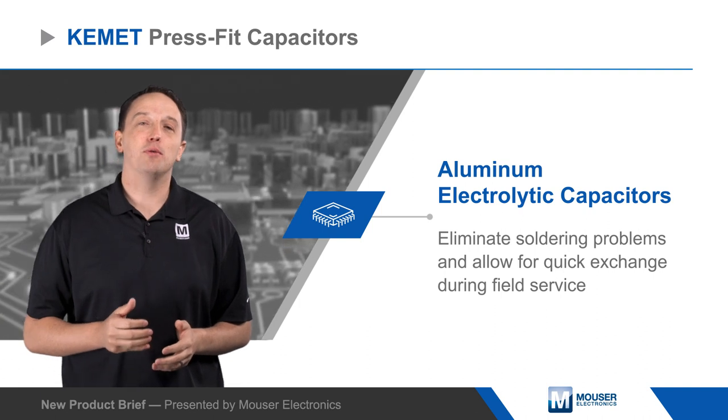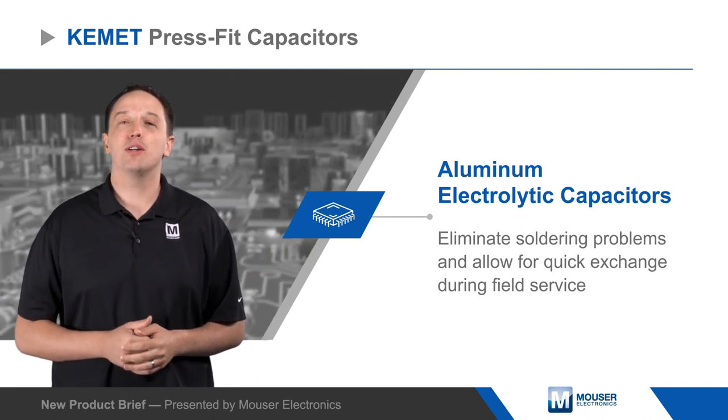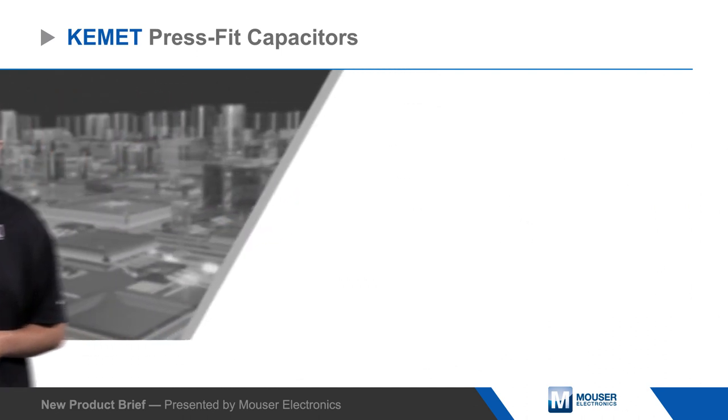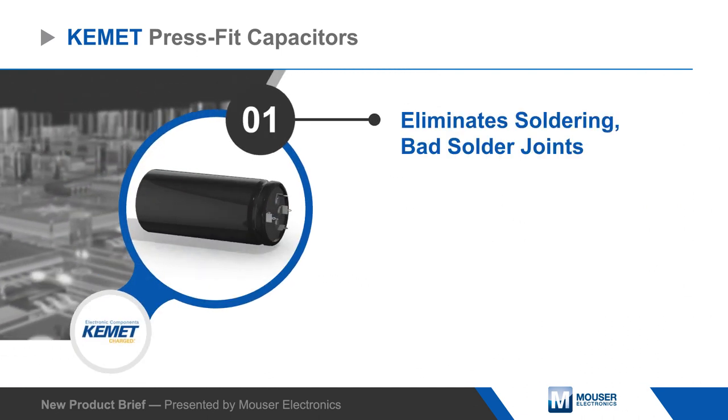Capacitors are designed for reliable performance in demanding energy storage and power conversion applications, with voltage ratings up to 550 volts DC and high surge voltage and ripple current capabilities.